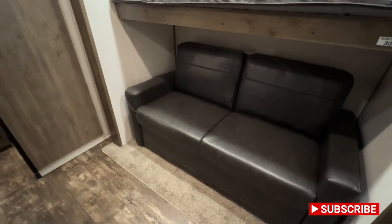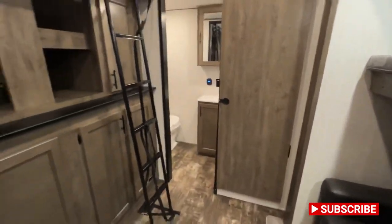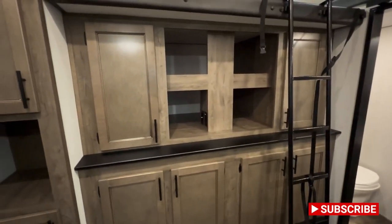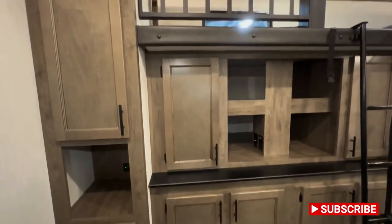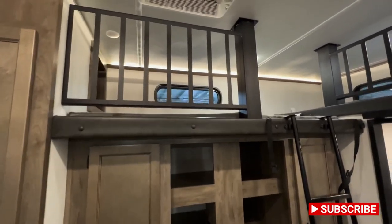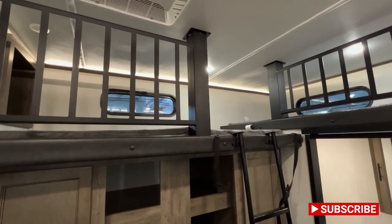That is a tri-fold sofa, so it'll flip out to right about here and you can sleep — it's more of like a full-size bed, which is always nice. You come around, sitting on the couch, you've got your entertainment area, which is jam-packed with an absolute ton of storage space. You can see all these cabinets — they're all very nice and deep for plenty of stuff. You've got LED light strips all across the top over here, which is nice at night — kind of a nice little nightlight situation.